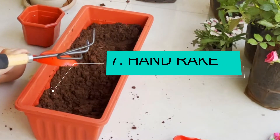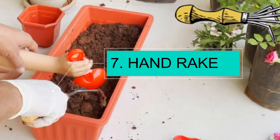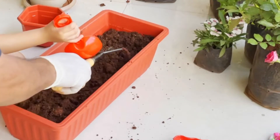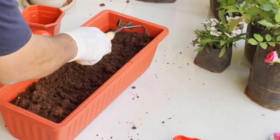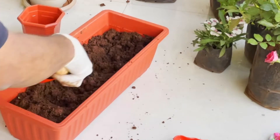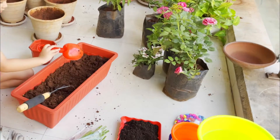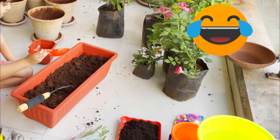This is called a hand rake or the cultivator. When we plant the seed, we fill the land using a hand cultivator or a hand rake.